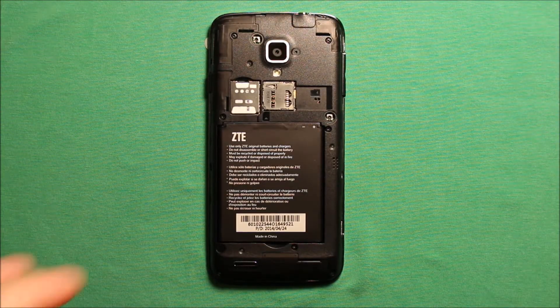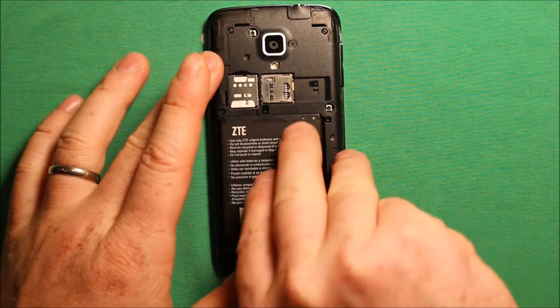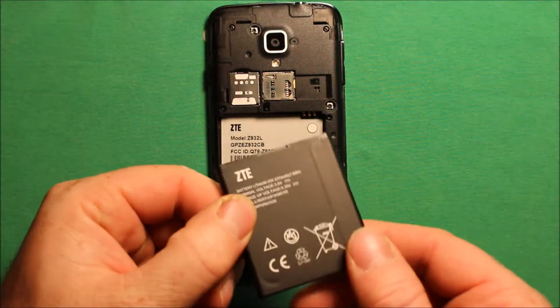To remove the battery, it's right here at the bottom. You can just stick your thumbnail right in there and just pry up, and the battery comes out just like that.